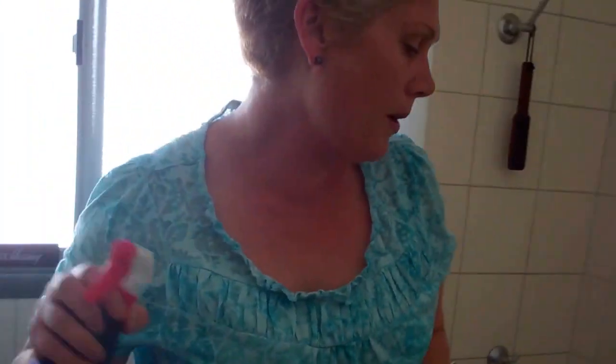This bath mat has already got bleach stains and things like that on it, but if the bath mat was actually a really nice one you'd just take it out and sit it at the floor of the door of the bathroom. First of all, what you do for this sort of bathroom is just get in there and give everything a good wipe.